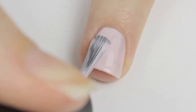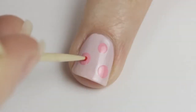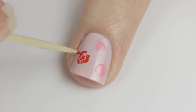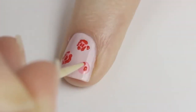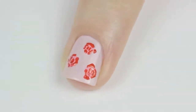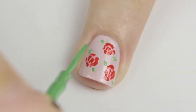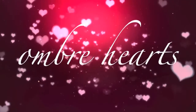Next we're going to work on some pretty red roses. Begin by painting your nails a pale pink, then use a dotting tool to add a few big dots over the nail. Use a toothpick dipped into red polish to create some squiggly lines inside and around the big dot — don't overthink it, just add some little lines over the dot and it will turn out great. Do the same for the other roses, then use a green striper or toothpick to add leaves. Seal in your roses with a top coat.